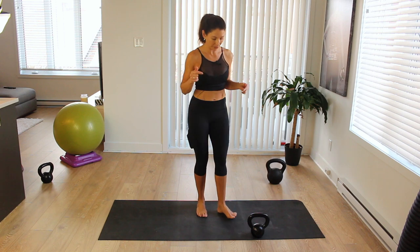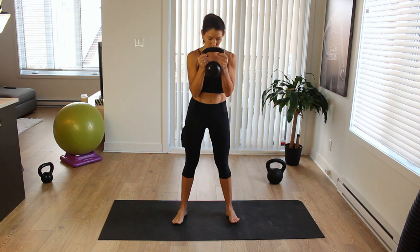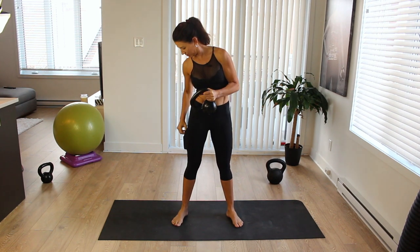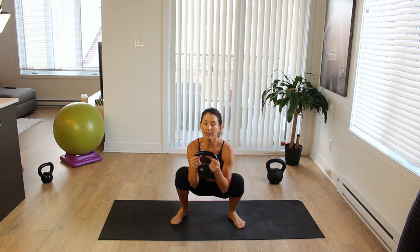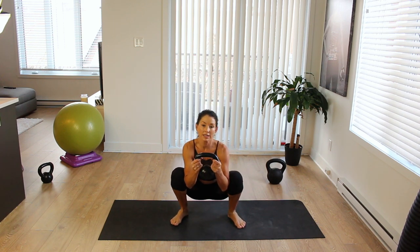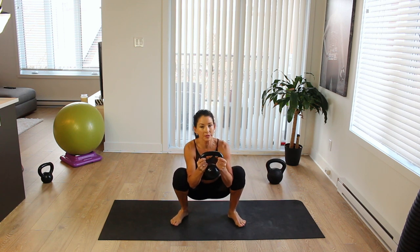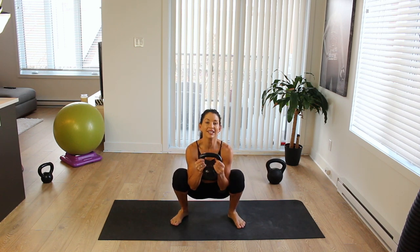Without further ado, pick up your lighter kettlebell. My light kettlebell is 15 pounds and let's get sweaty. You're going to keep the kettlebell close to your chest. Stand with your feet slightly wider than hip distance, toes slightly turned out, and come down into a deep squat. You're going to do a movement I call scrubbing — moving your hips from side to side. It's a great way to open up the hips and it just feels really good.